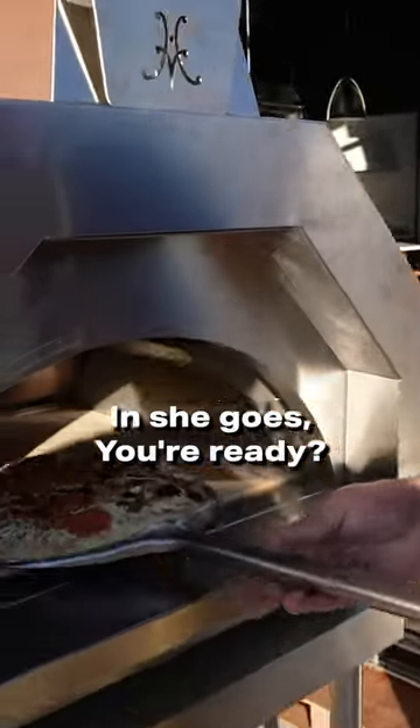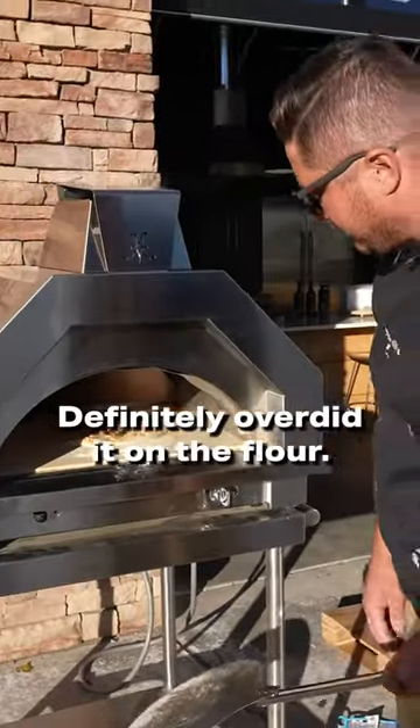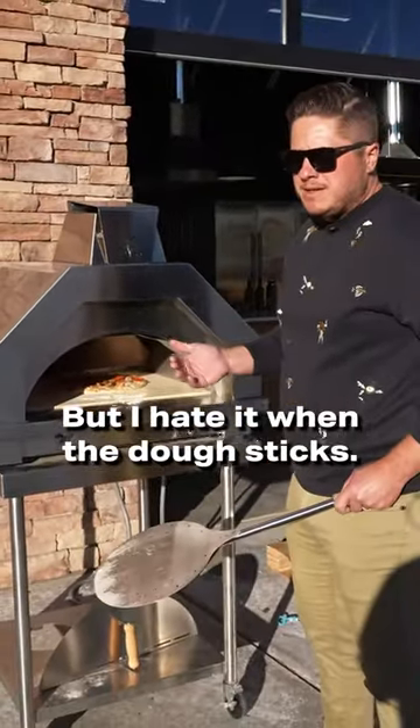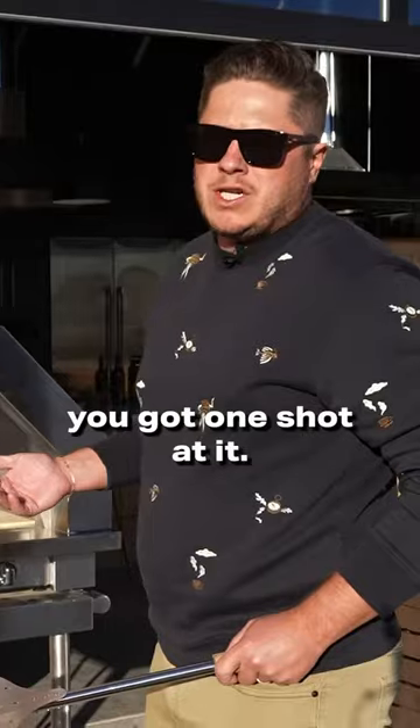In she goes. Look at that. Definitely overdid it on the flour, but I hate it when the dough sticks — there's nothing worse. Especially when you got one pizza, you got one shot at it.